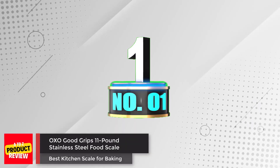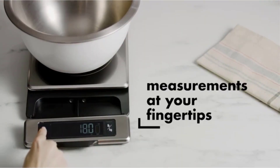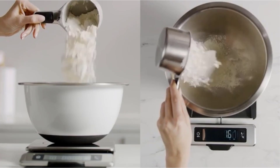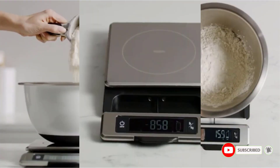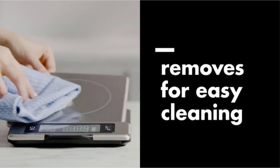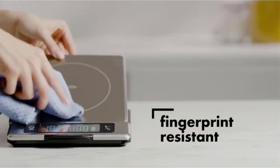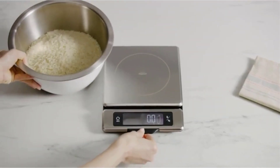Number 1: OXO GoodGrips 11-pound stainless steel. It has a responsive stainless steel weighing platform that's removable for easy cleanup, and a well-designed pull-out display with a backlight for easy reading. Stainless steel is smudge and fingerprint-resistant. The pull-out display prevents shadowing from large plates or bowls. It has a unit conversion button to measure in ounces, pounds, grams, or kilograms. We liked it a lot, but not twice as much as the Ascali, which is less than half the cost.